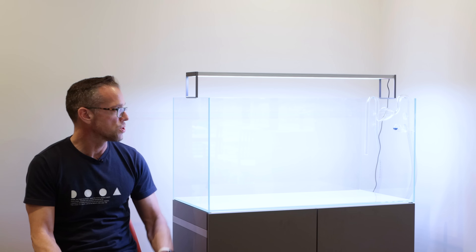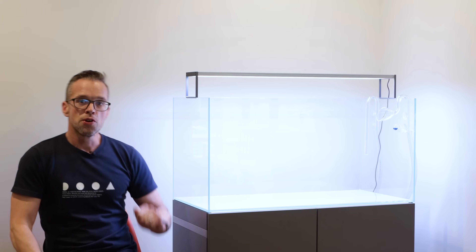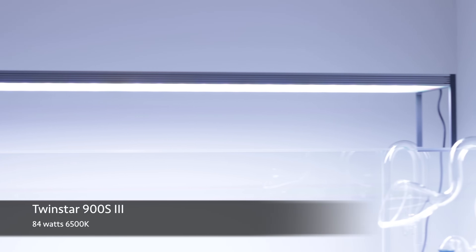Let's run through the equipment before we start scaping. Starting from the top, the lighting is the Twin Star 900S version 3. It's got a powerful light — 84 watts with a color temperature of 6500 Kelvin — and individually colored diodes, so you get a really nice mixture with really good rendition especially for the reds and the greens. Quite natural looking light.